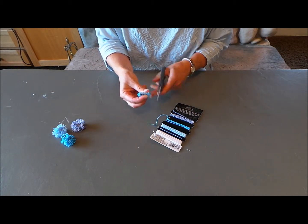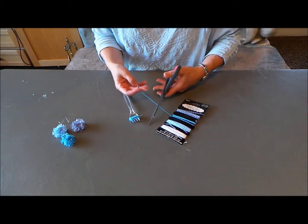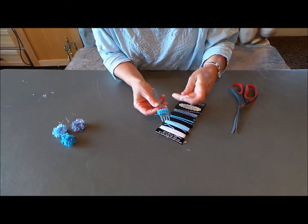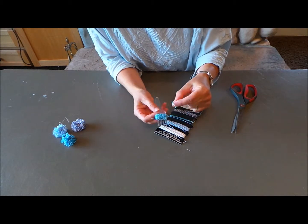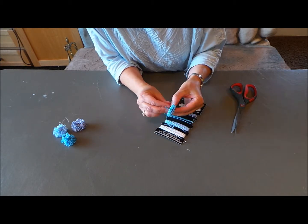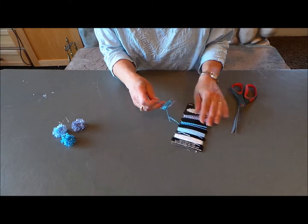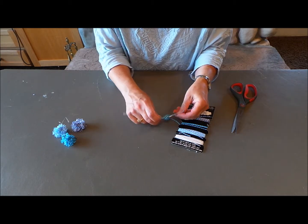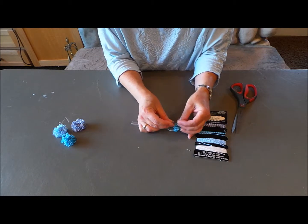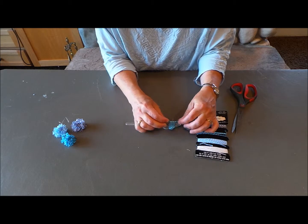Now I'm going to cut this right there at the end. Now what I'm going to do, I'm going to take a length of this, about four or five inches, whatever you need. And I'm going to slip this through in between the second and the third prong of the fork. That's why we use the fork, it makes it really easy. And then up on the other side of the string between the second and third prong. And then I'm just going to tie a knot.